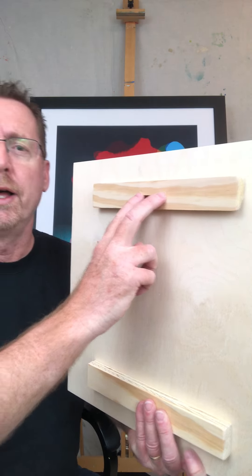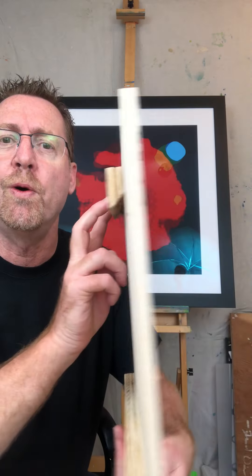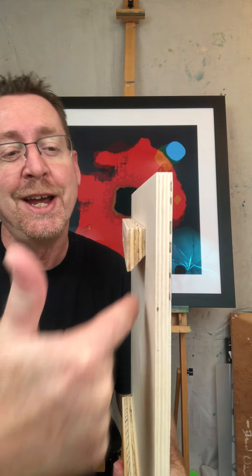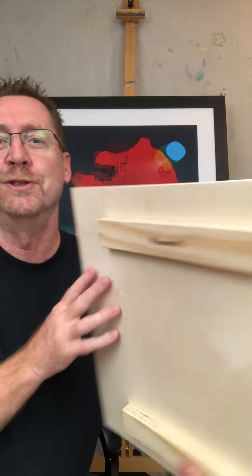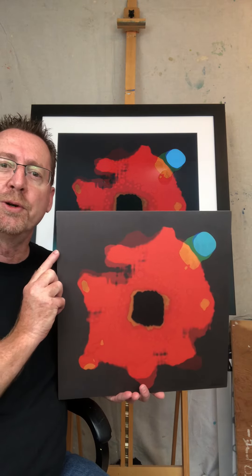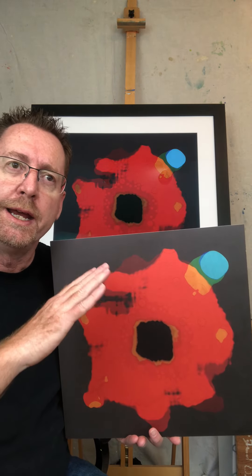Similar to my canvas paintings, they're ready to hang. You can use the eye hooks that are provided, or — what I love — French cleats, and you have that groove to accommodate that. Just for comparison, this is a 16 by 16 inch natural wood frame, and behind me is a 36 inch square piece with a white mat and frame.